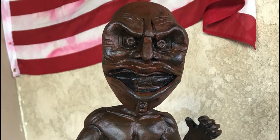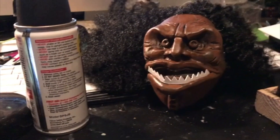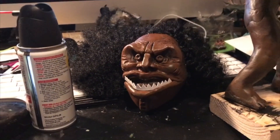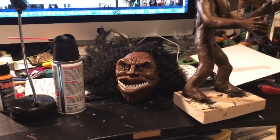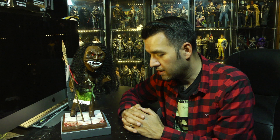It was also very fun applying the hair, the teeth, everything. I really wanted it to have a rough kind of wood carving look, and I really felt I achieved that look, so I'm really pleased with the result.